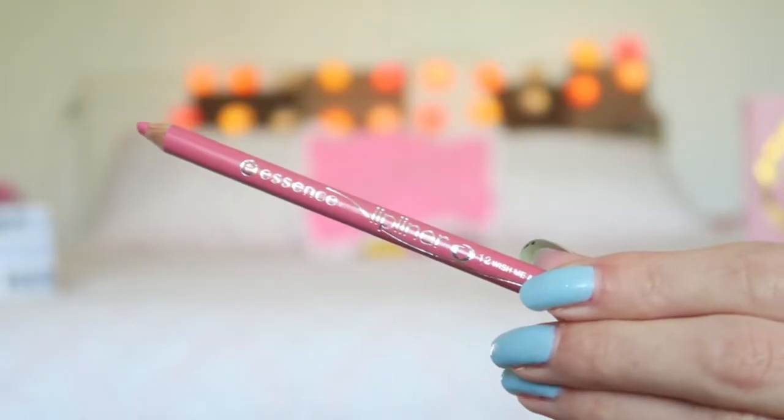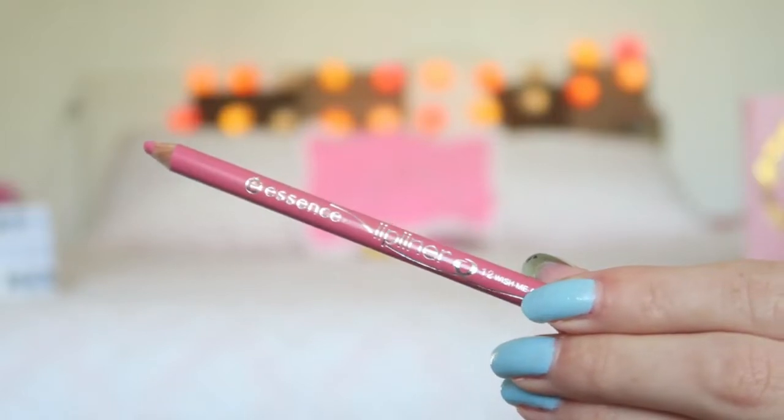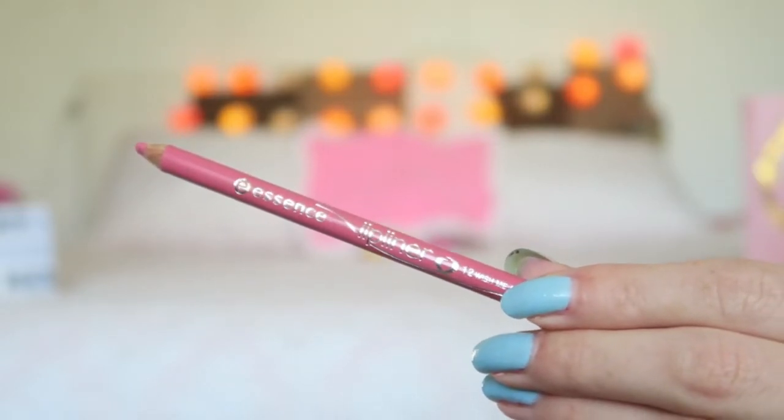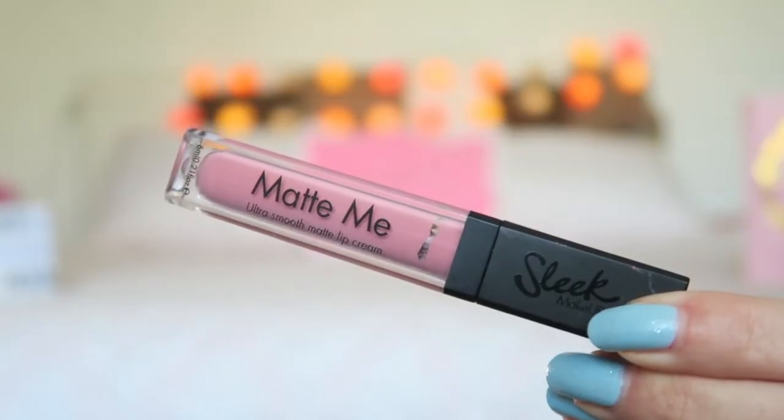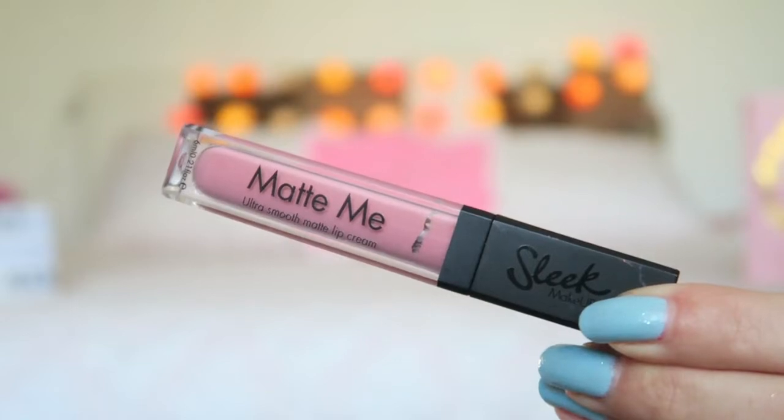The last step is my lips. First I'm going to line my lips using my Essence Lip Liner in the color Wish Me A Rose. My lips are so dry when I'm sick — does anyone else have that? After that I'm going to apply my Sleek Matte Me Ultra Smooth Lip Cream in the color Petal.